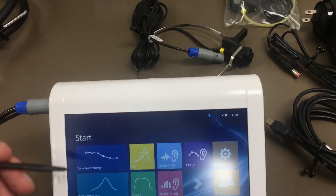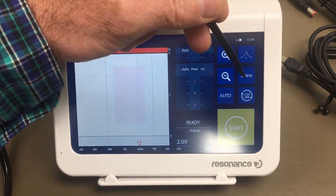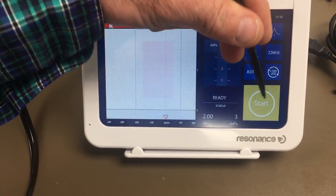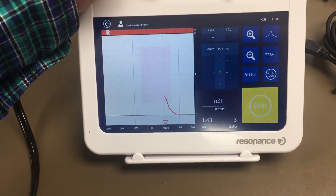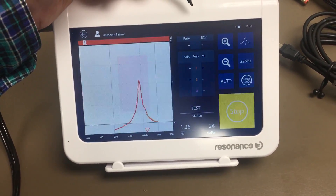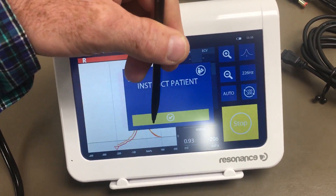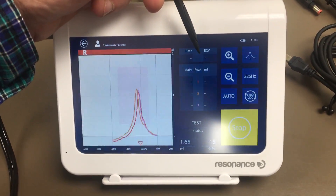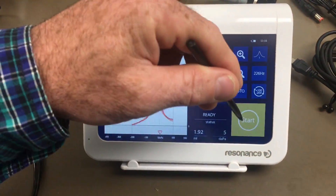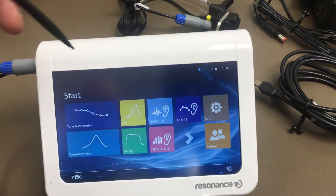Next we'll look at the ETF — Eustachian tube function testing. You have 226 Hz, auto mode, and a 100 to 200 second range. After the test completes you have your Eustachian tube testing result. Save it and assign it to the patient.